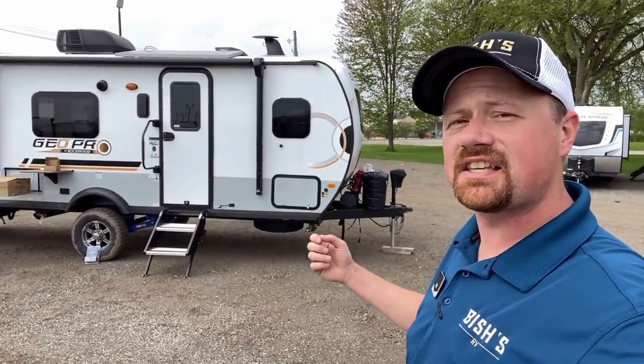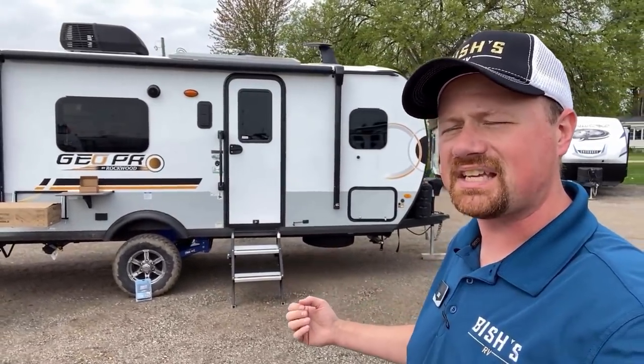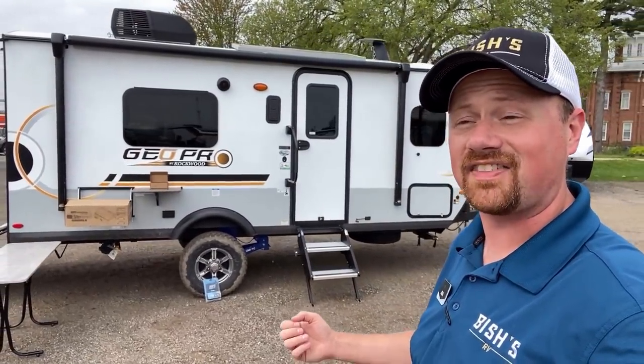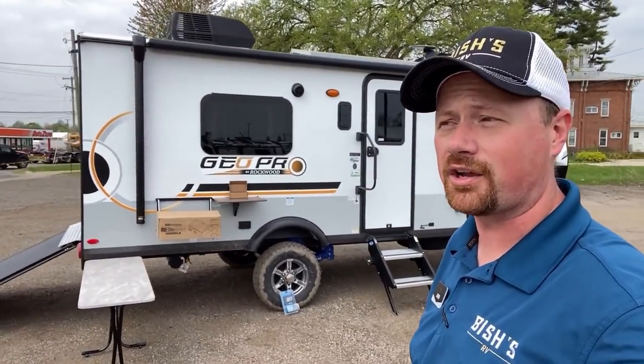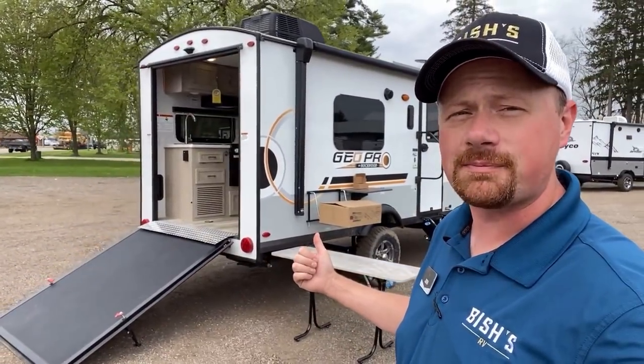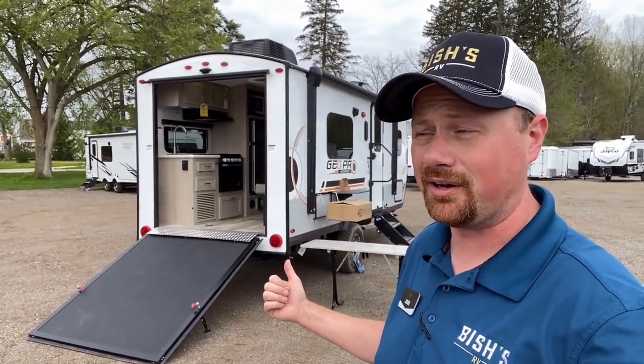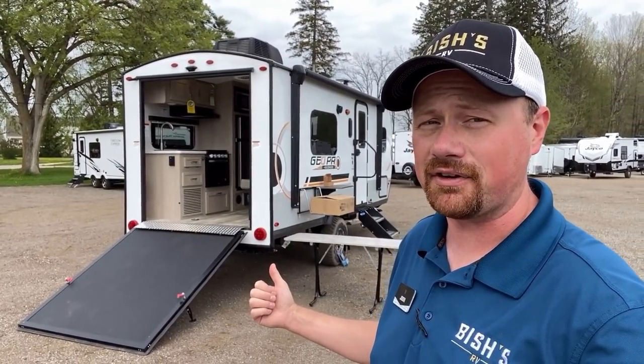They're the exact same thing. This is, at a glance, another miniature toy hauler camper, but it's the big-time devils in the details on this — like the fact that it has a built-in 12-volt air compressor and an adjustable air ride suspension system, so you can always make sure this thing rides and handles nice behind you, no matter how you have it loaded. That is not something you find in the industry every single day.